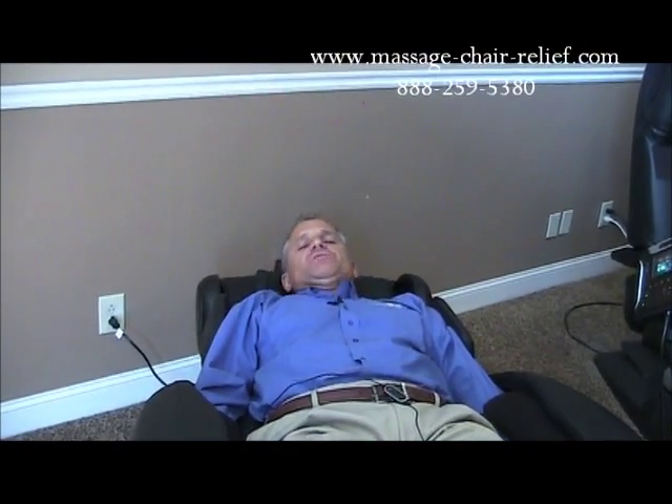If you like what I've shared with you today or any of the videos that we share with you, please like us on Facebook and share us with your Twitter following and your Facebook crowd. Thanks so much for visiting today. Contact me at 888-259-5380 if you'd like to visit about anything at all. Again, I'm Dr. Alan Weidner from MassageChairRelief.com. Thanks and have a great day. Bye-bye.